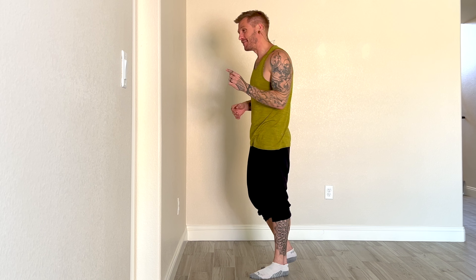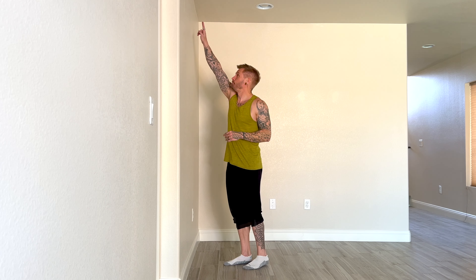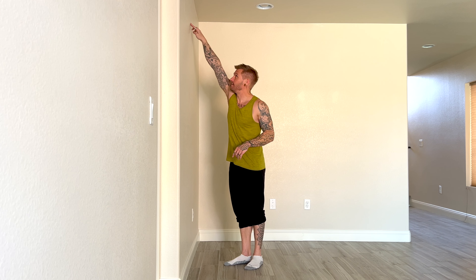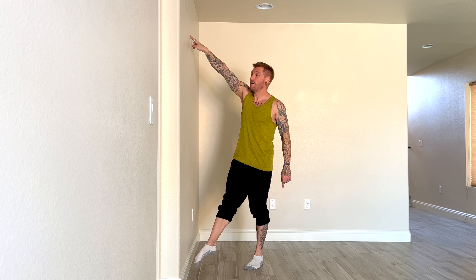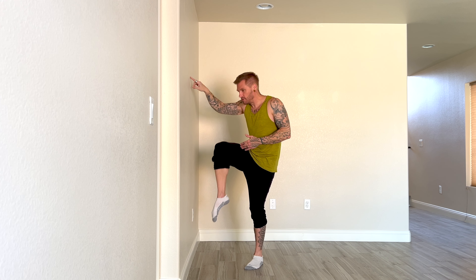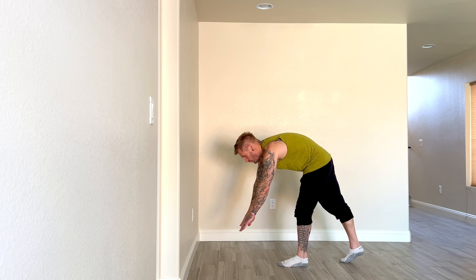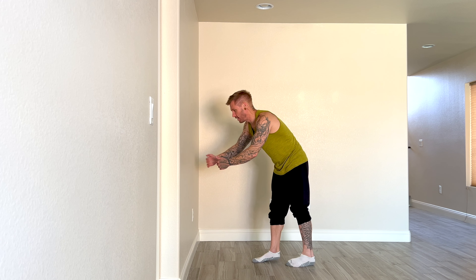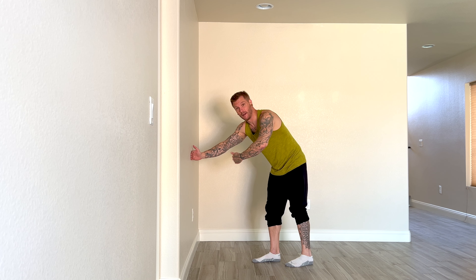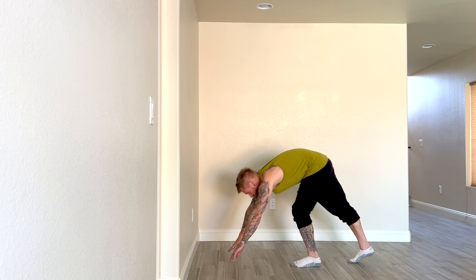Remember, the goal of the drills is not the handstand — the goal of the drills is to do the drills. So watch this first one. I'm going to kick up, feet are going to touch wherever they touch, come down as I go into tuck, then I'll extend up and repeat about five times. My hands are going to be relatively close to the baseboard — this isn't like twinkle toes where we're really far away. I'll go about six to eight inches from the wall.